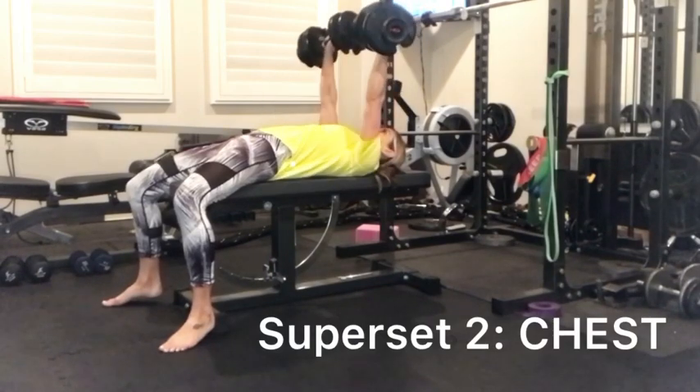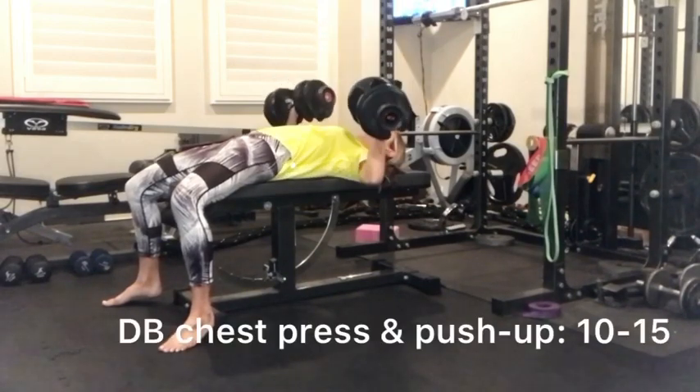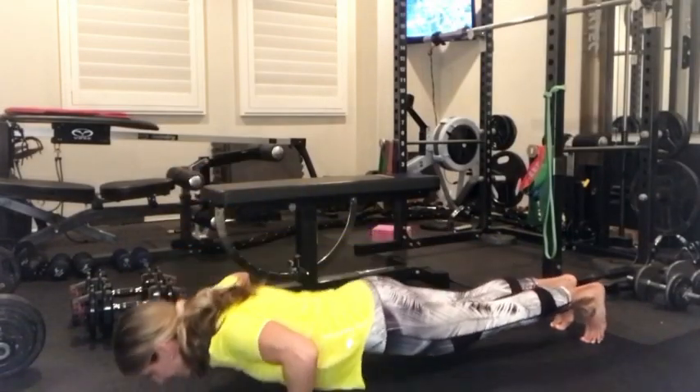Your next superset is going to be for chest. You're going to do dumbbell chest presses, about 10 to 15 depending on your goal. When you're done with that you're going to go directly into push-ups and complete as many as you can until failure.